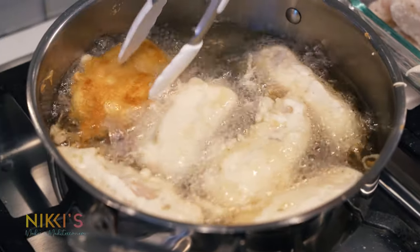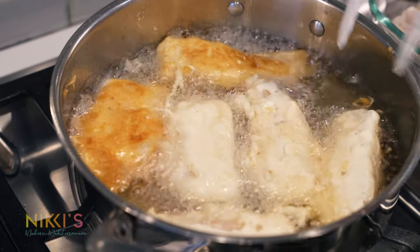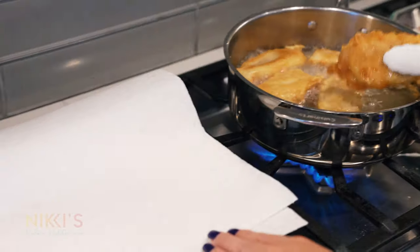Look at that nice golden brown color. We're going to flip those. Perfect — that looks gorgeous. I'm going to take them out and lay them on a paper towel.